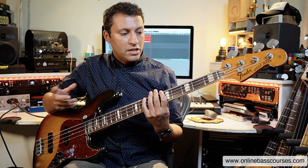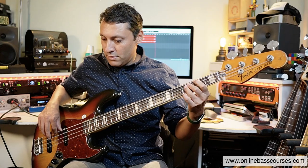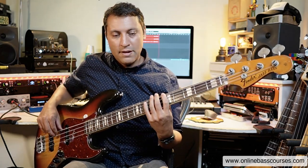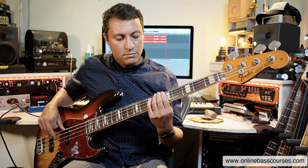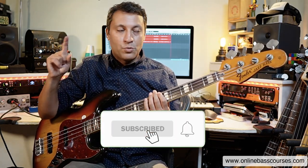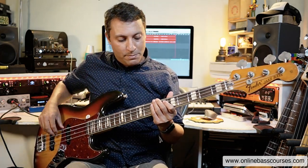If you know the natural minor scale — definitely one of the most common bass scales to learn — you know it's responsible for bass lines like the Gorillaz bass line. Gorillaz is topical because I was working out one of their latest ones called Cracker Island and Thundercats on bass.